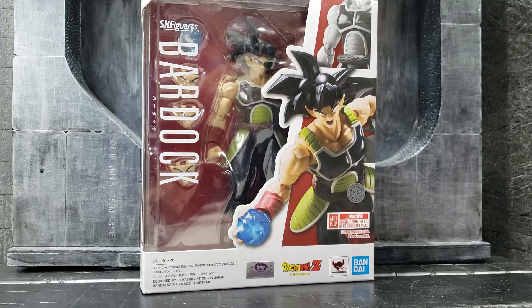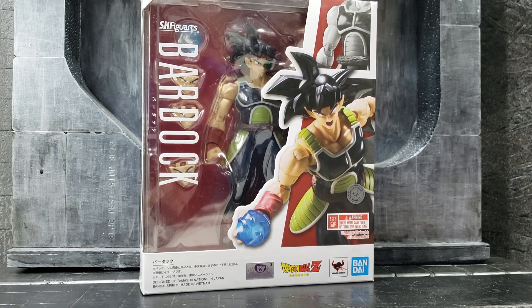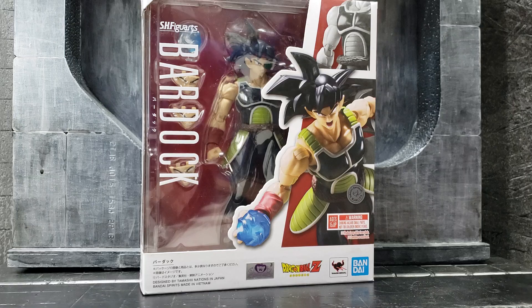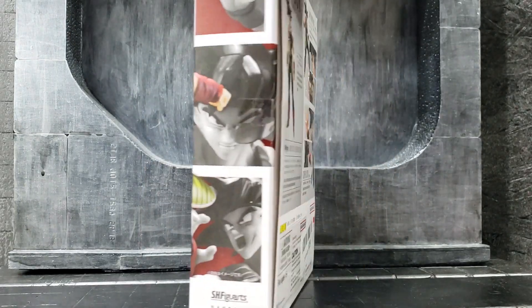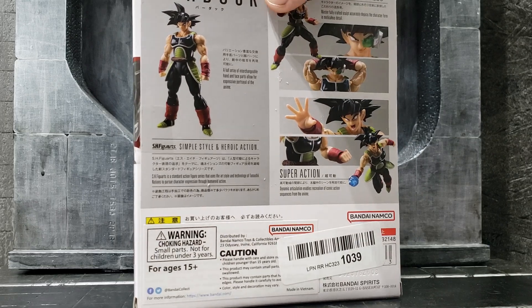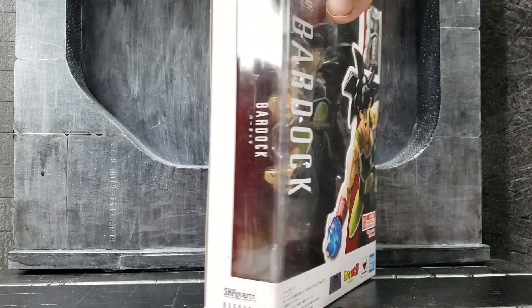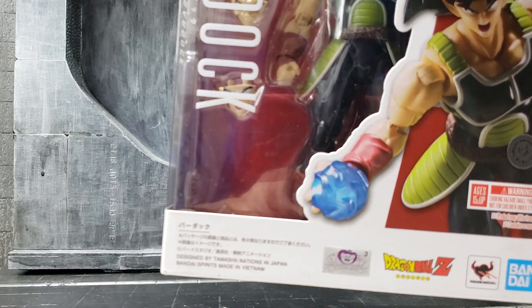Hi everyone, for today's review we'll be looking at the Figuarts reissue of Bardock. As you can tell, it's pretty much the same figure as last time. I don't think it has fewer accessories — I think it is the same. Same box design, same back of the packaging.